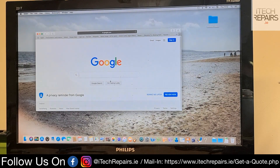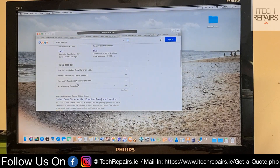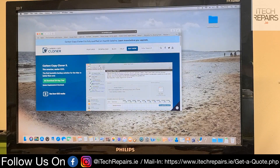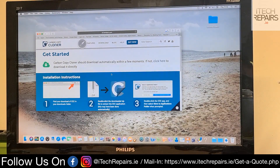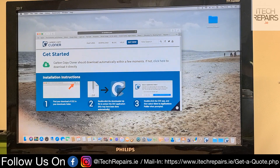What you want to do is open up Google and just type in Carbon Copy Mac. It should be this one. Accept, obviously, and then you just download the 30-day trial and install it.